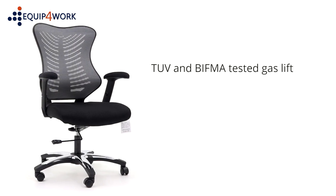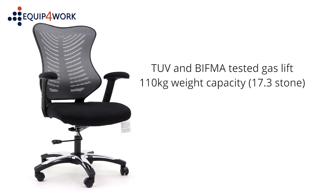The chair is fitted with a TUV and BIFMA-tested gas lift and can support users up to 110kg, 17.3 stone.